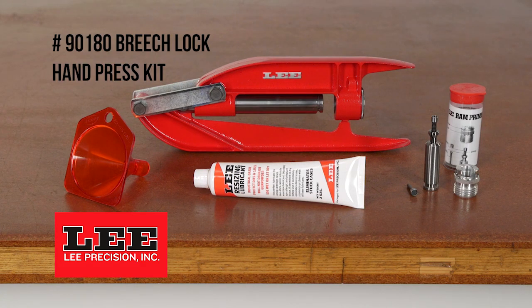The Lee Breach Lock Hand Press Kit is our most portable reloading kit available. Perfect for those who like to reload at the range or have limited or no countertop space to reload.